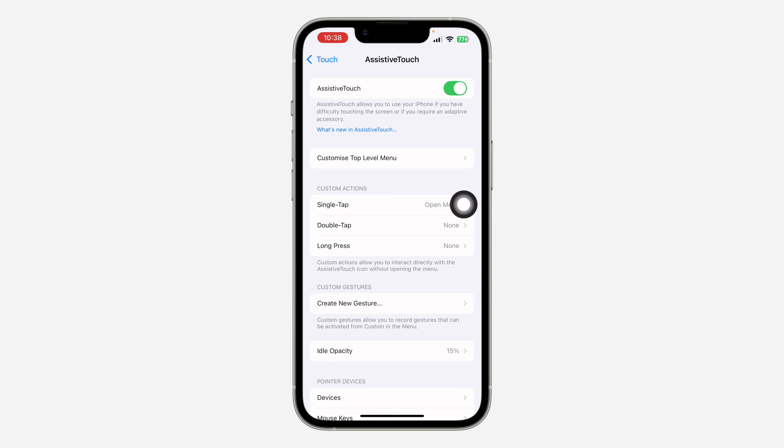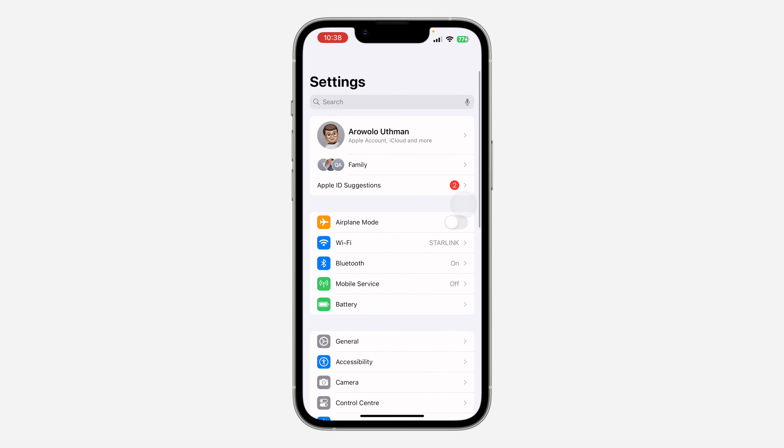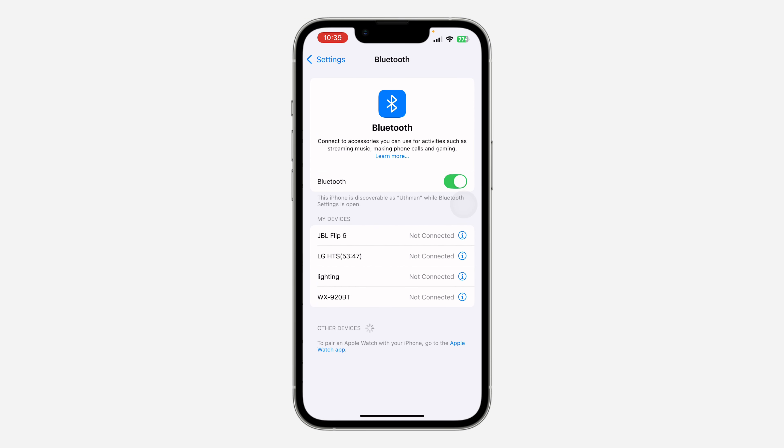You can come back here and turn it off anytime. Now go back to your main Settings and click on Bluetooth. Turn on your Bluetooth mouse — you'll see a switch at the bottom or around the mouse. Once you turn it on, it will appear in your Bluetooth settings. Click on it to pair the mouse with your iPhone.